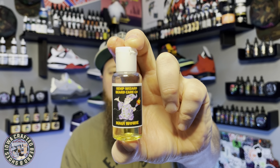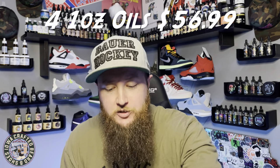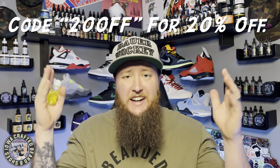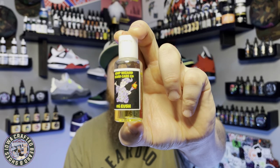If you want any of these oils, he has them up on his website for $18.99 each, or you can get a four-pack of all four scents for $56.99. He also has a discount code — it's 'take20' — and that will get you 20% off your entire order.